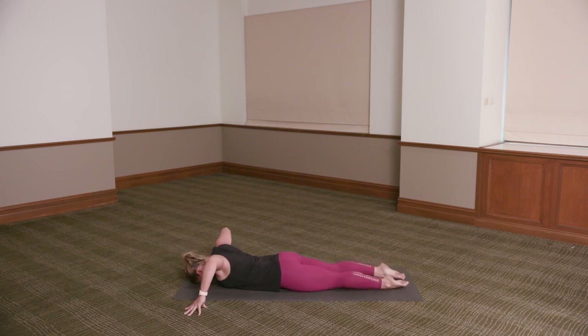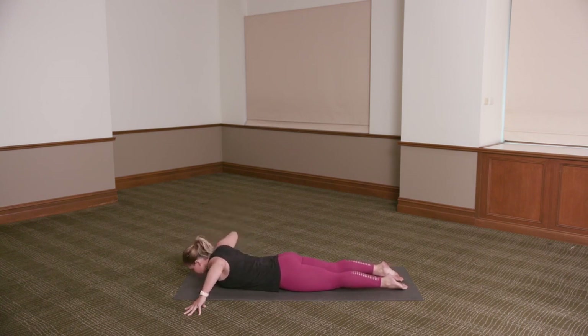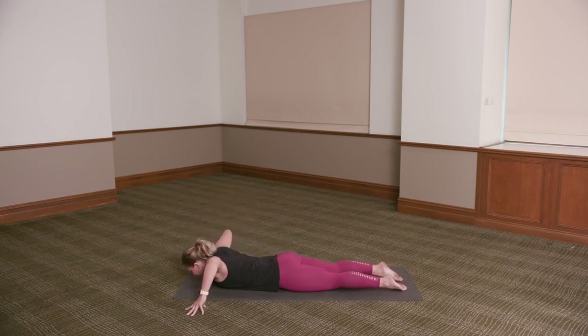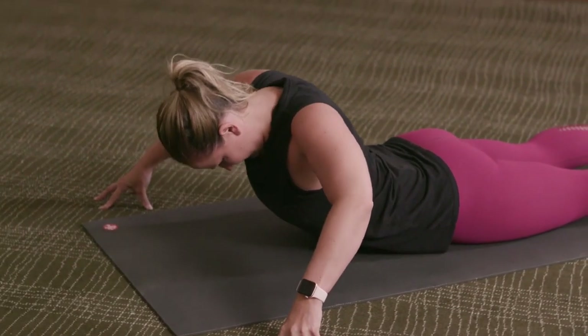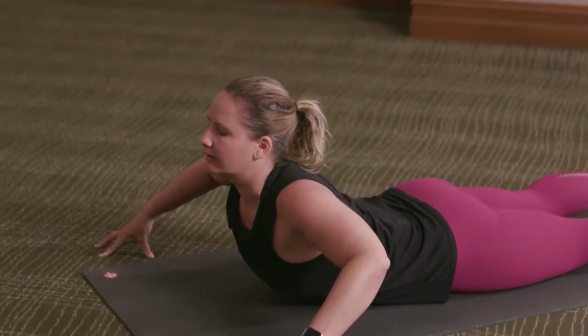Stretch the legs back, tops of the feet press into the floor. Inhale, slide the shoulder blades down the back as you peel the chest up just as high as feels comfortable for you. Exhale, slowly soften back down. Let's do that two more times — belly to spine. Inhale, peeling the chest up just as high as it feels comfortable. Exhale, lower down. Once more — inhale, peeling up. Exhale and lower.